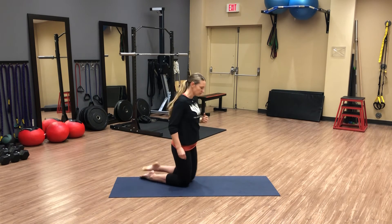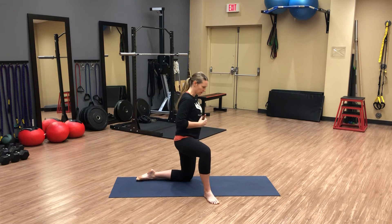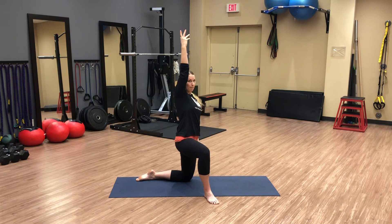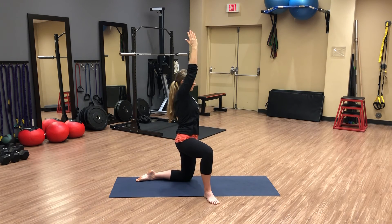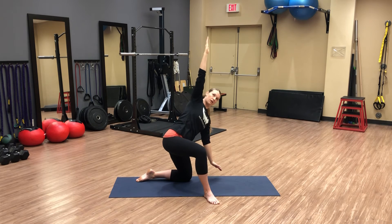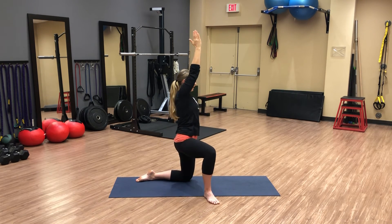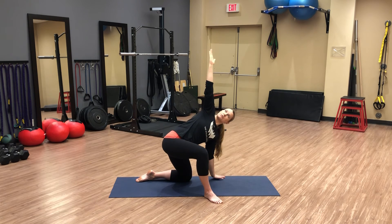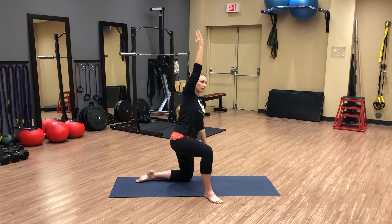Let's try that from the right. Right leg out in front, comes out to 45 degrees. Start with your arms crossed if you want to orientate yourself. Then that right arm comes up, the left arm is going to come towards the ground. Load into that right hip and then press on up. Nice long spine. Try that a few more times. Ground contact with your right foot. And last time.